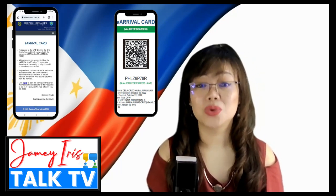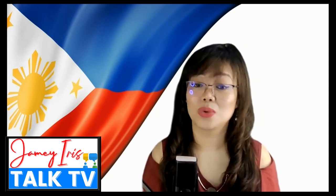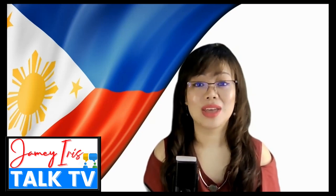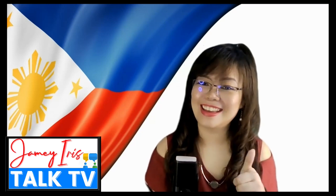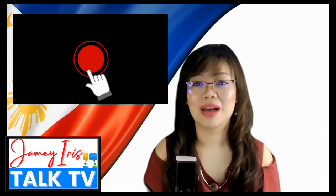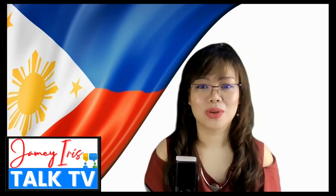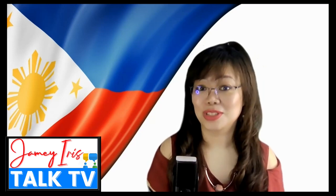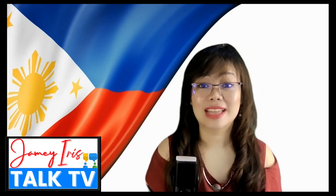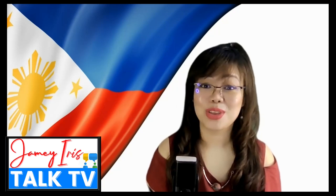If you have questions or clarifications about the new e-Arrival Card, please drop them in the comment box. My name is Jamey Iris, your Talk TV show host. If you find this video helpful and informative, please click Like and subscribe, and click the notification bell so I'll see you in my other videos covering travel protocols and guidelines for the Philippines. To all those flying to the Philippines — have a pleasant flight, stay safe and healthy. God bless you, and thank you for watching!